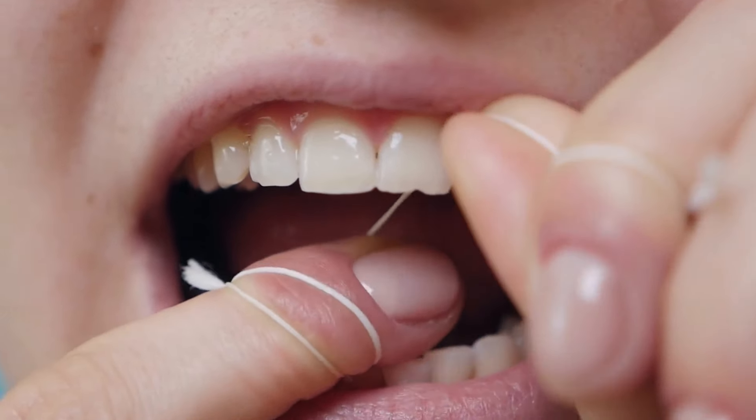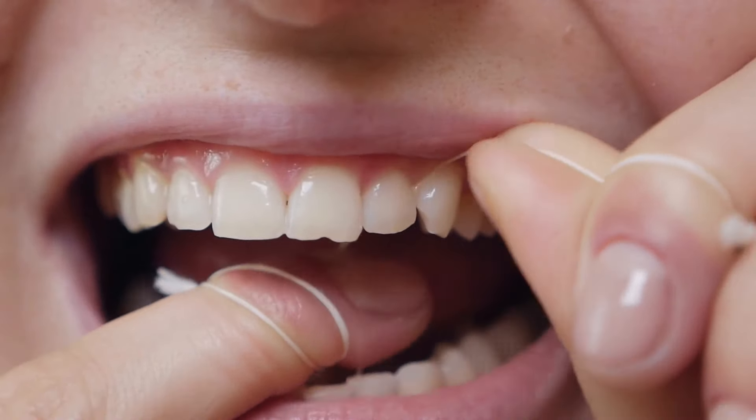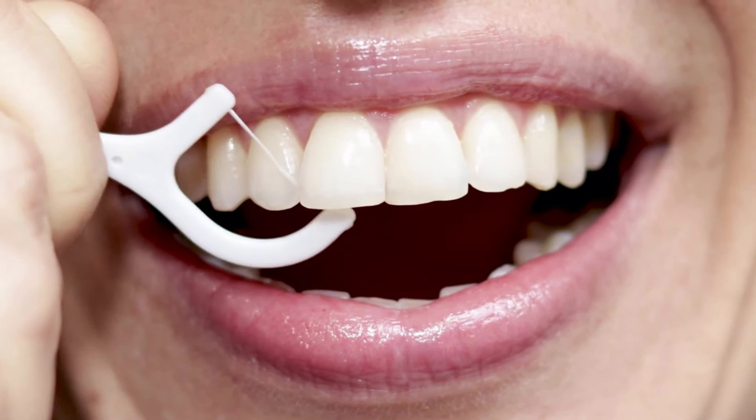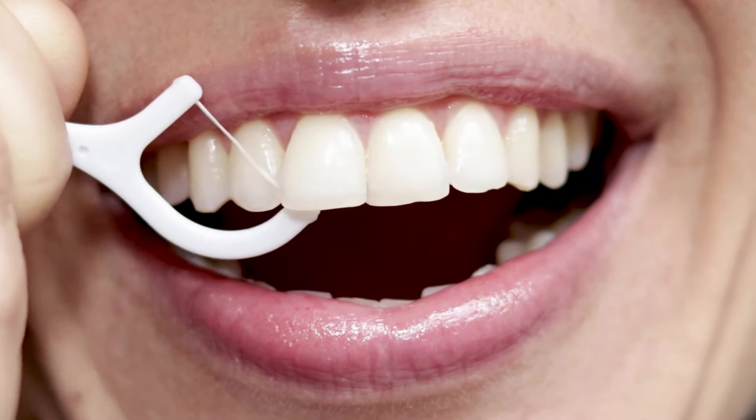Slide the floss between teeth: gently slide the floss between each tooth, curving it into a C-shape to hug the tooth's surface. Be careful not to snap the floss, as this can injure your gums. As you floss, make sure to clean along the gum line to remove plaque and debris.